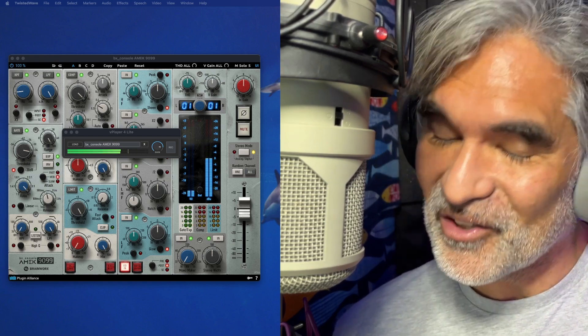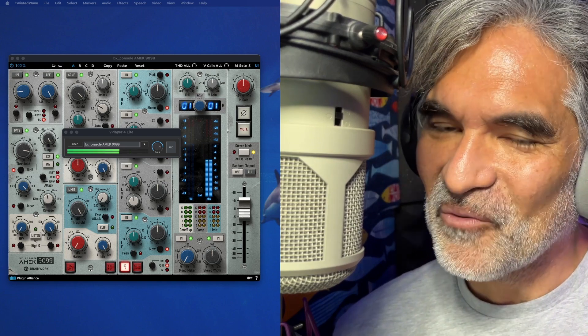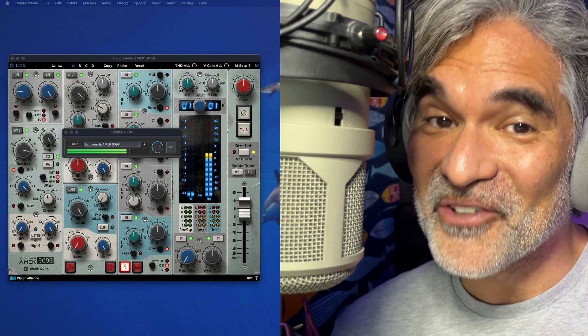You Windows people out there, you asked where's the solution for me? Well, I think I found one. And again, it's free!